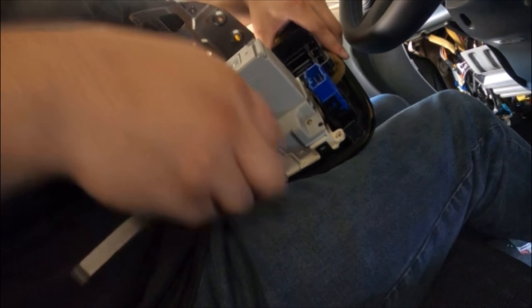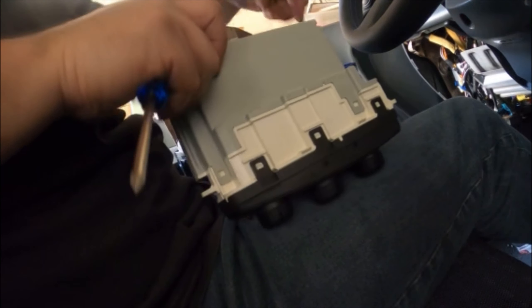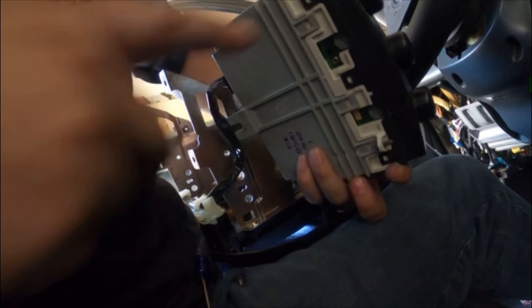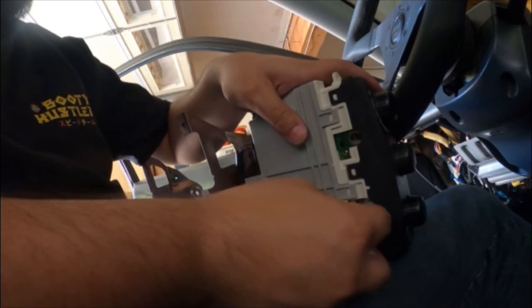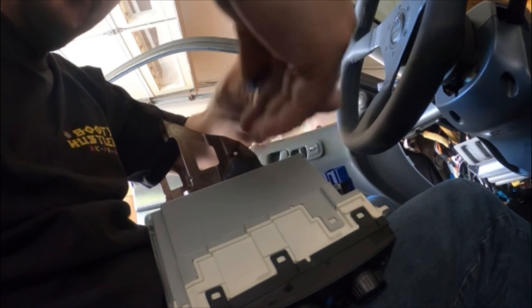This is number two, and the third one is back here — there it is. Now that we have that out, we have access to the two bulbs right here. Let me move my camera up a bit so we can see. We've got access to bulb one and two — there we go. Two little bulbs that we're replacing there.